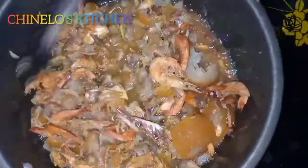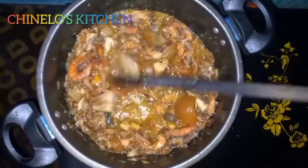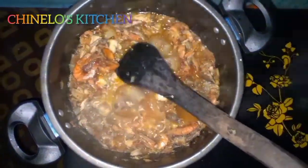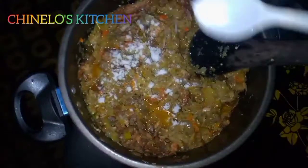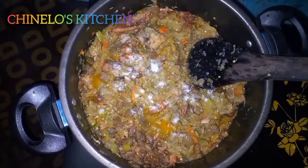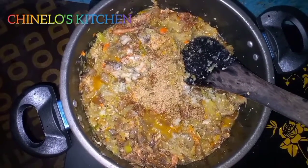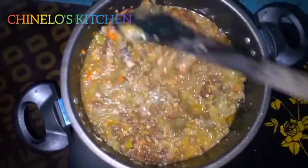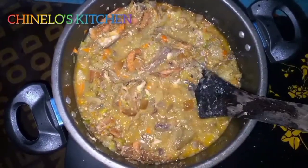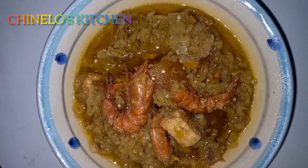Then I'll add the already-processed garden egg and green pepper. As you can see, it looks really inviting. I'm stirring it and adding salt to taste — adding more seasoning is your choice at this point. Our garden egg sauce is almost ready; let's add just a little bit of the fish stock.